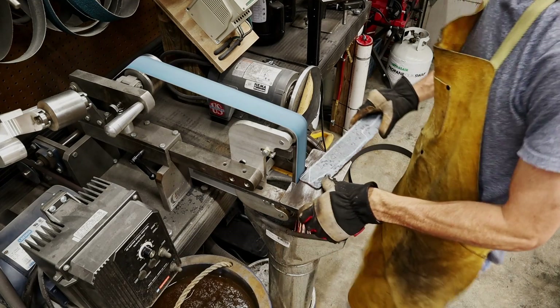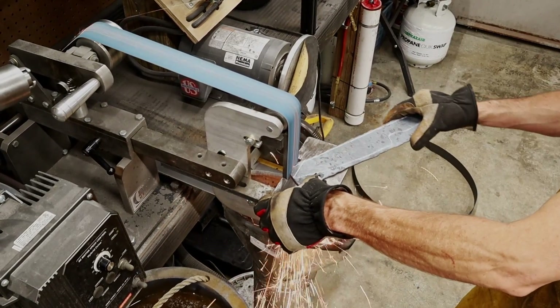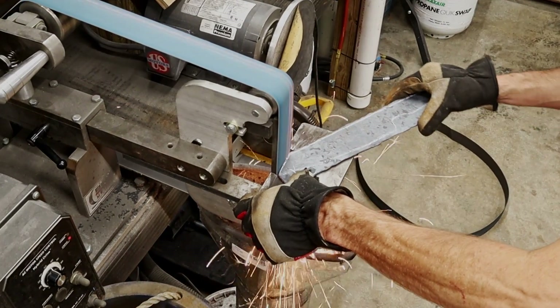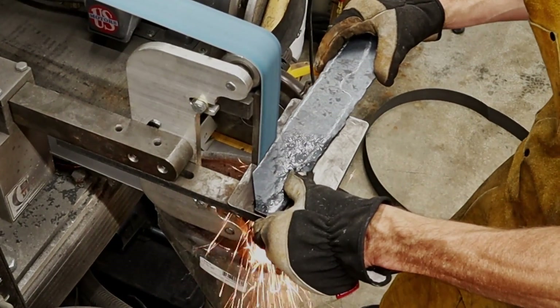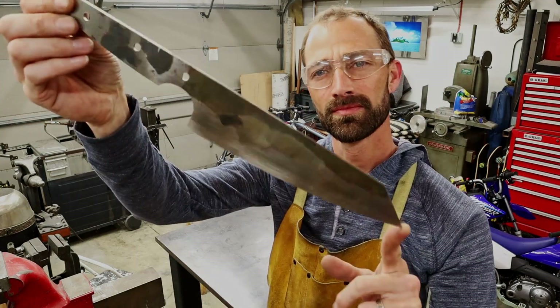Since we did weld 360 degrees all the way around the billet, you're gonna make sure that you grind off all the way around. If you've run your knife right up to the edge, make sure that you grind all of the weld off - that way you don't get any weld inclusions in the spine of your knife or the cutting edge of the knife.